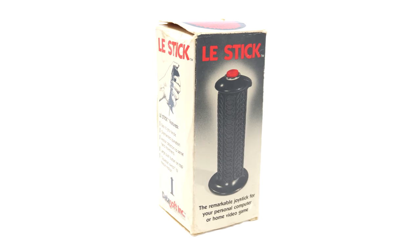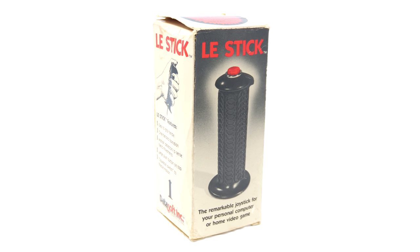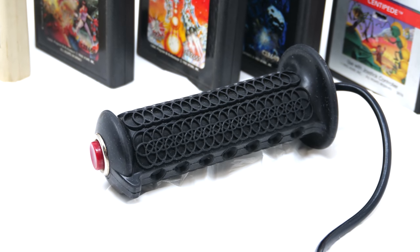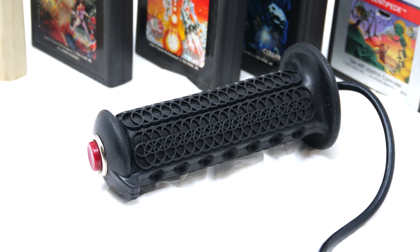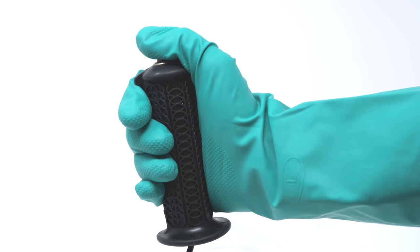I'm not going to say that the LaStick is the best motion controller in the world, because it really isn't. But what it is, is a very good example of what motion control technology was like back in the day. And for that mark, it's really not that bad.